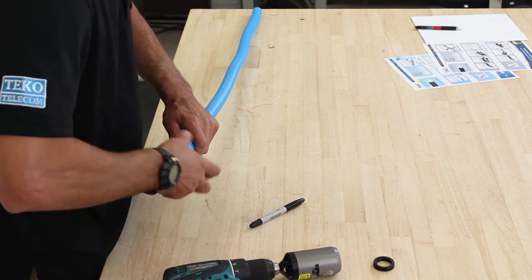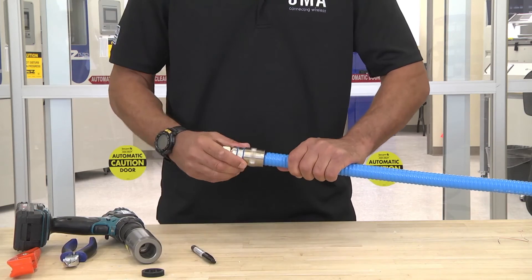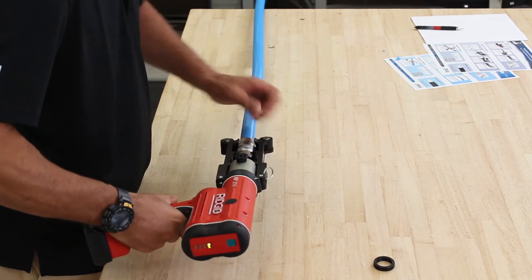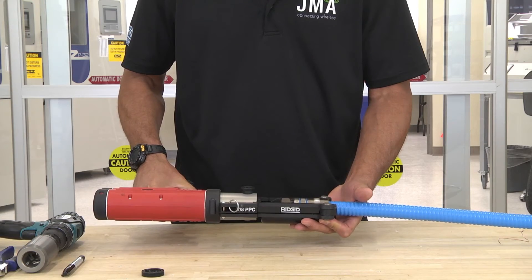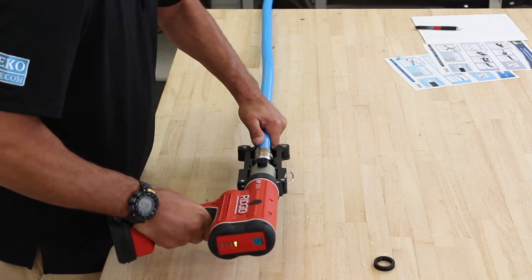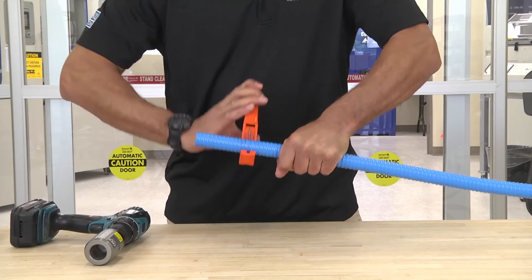Then screw the connector onto the mark, just like this. Take your RP-210, insert the connector into the frame sets, and the installation is complete.